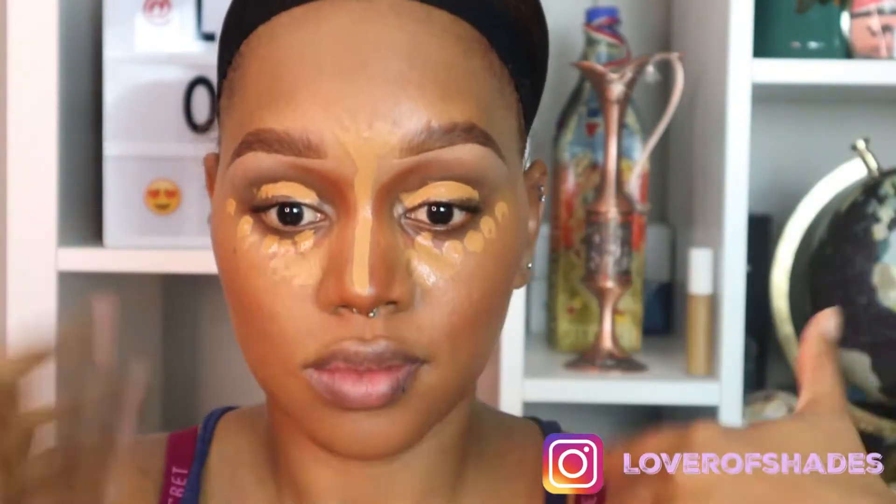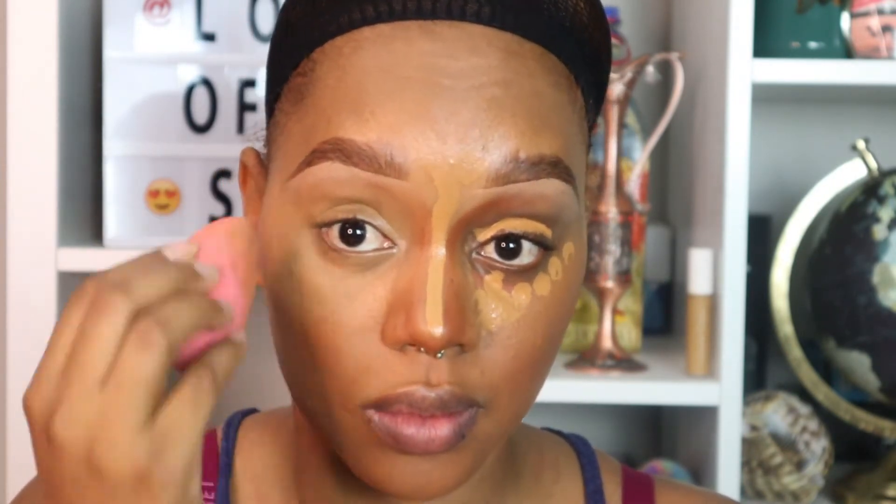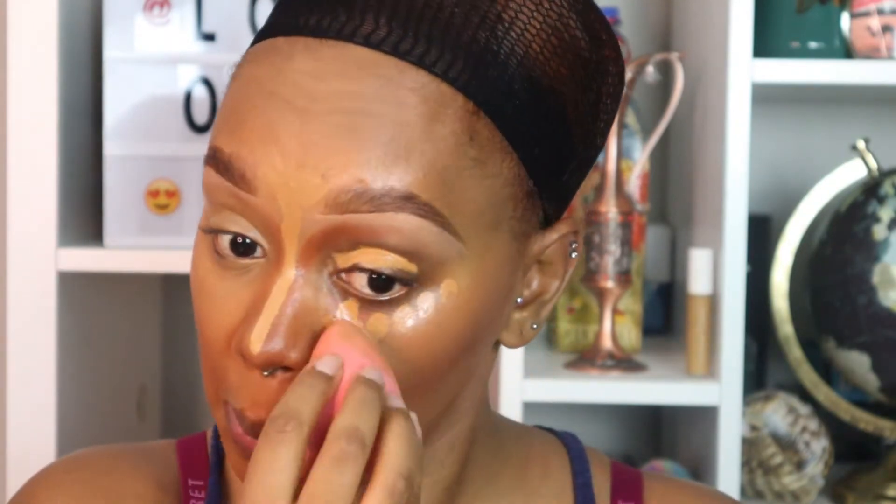I'm going to let that concealer dry down a little bit and get tacky. I waited about five to ten minutes, and now you see me blending everything out. I'm focusing strictly on the concealer right now — I'll get to the contour part later on in the tutorial.